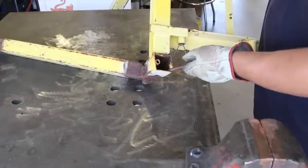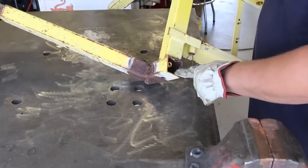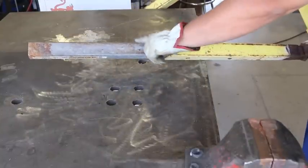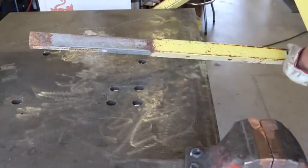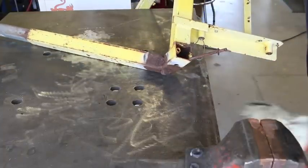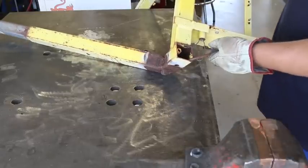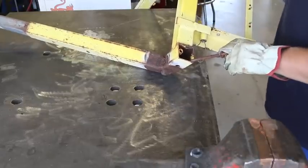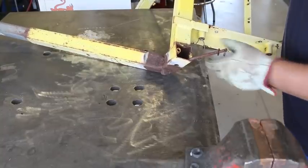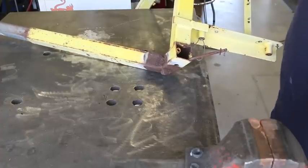There is a rod sticking out of the back here and it's all bent up. This rod is connected to the retractable leg, so in order to get it out I'm going to have to either straighten out this rod or cut it. I don't think there's any way to really save that rod, so I think I'm just going to have to cut it. I just have to figure out how I can get in there and cut it to get this thing out.